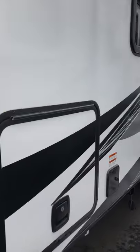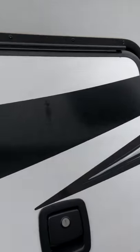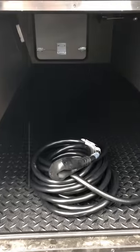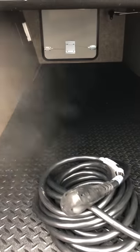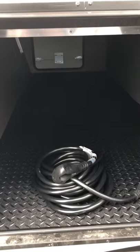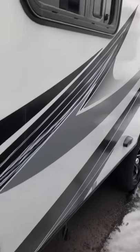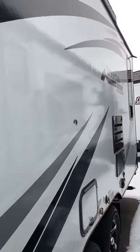As we come around the side, I want to show you this has magnetic locks and slam latches. It has an armored diamond plated flooring, so when you're putting things in and out you're not worried about scratching your floor there.